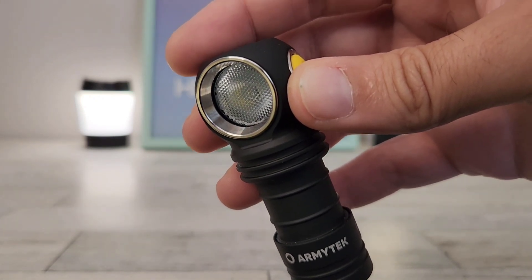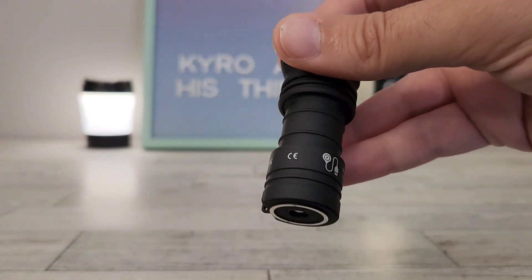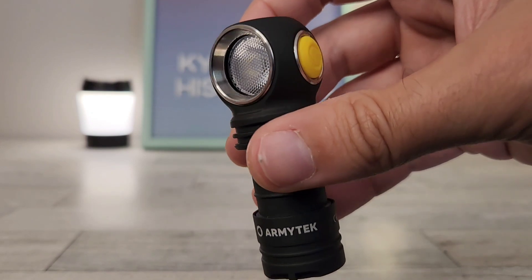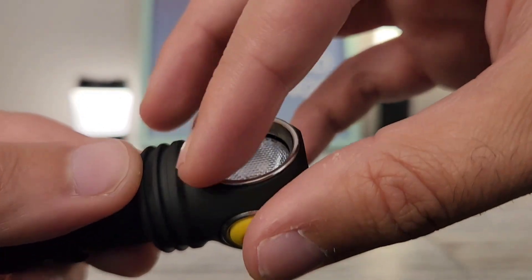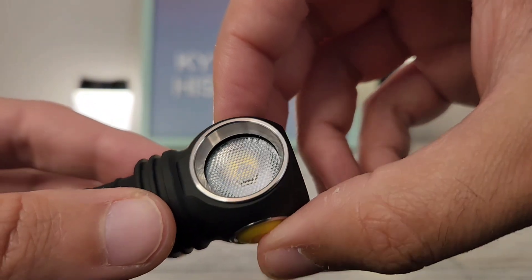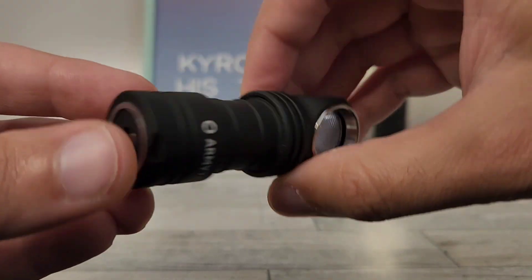A mode I usually pay the most attention to is medium mode, because that's what I find myself in for the majority of time on most flashlights. You're looking at about 195 lumens for a three-hour runtime on medium mode. On its absolute lowest setting, we're looking at a firefly of 0.1 lumens, which is really ideal and awesome, and you're looking at 60 days on that firefly mode. As far as what's in the head, we've got a nice steel bezel with a Webb TIR lens and an LH351D emitter — a nice, pretty neutral, good-for-everyday-carry emitter. This is the warm tint version, and with this we get 90 CRI, so it's going to have good color rendering index.